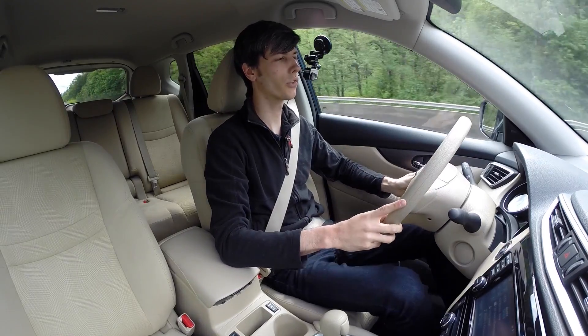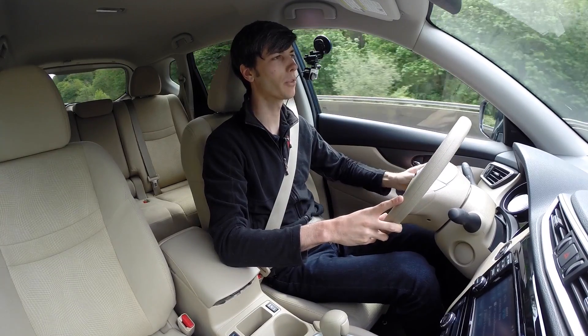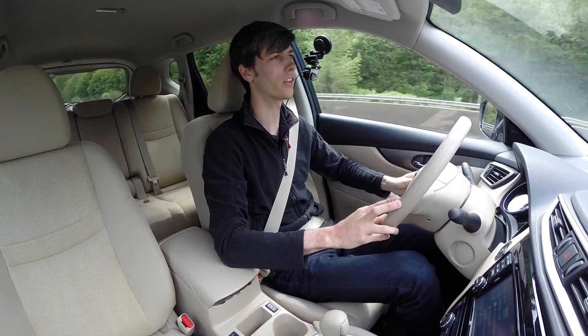Cruise control is set at 65. You do get a decent amount of tire noise coming through the cabin, though not too much wind noise. Overall cabin noise is about 78 decibels.